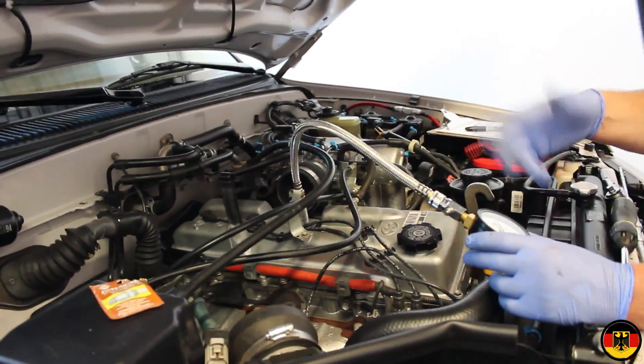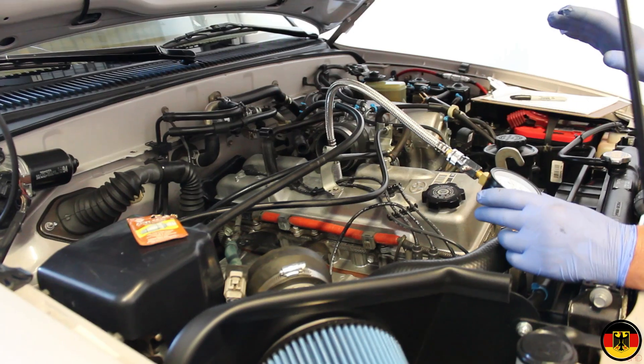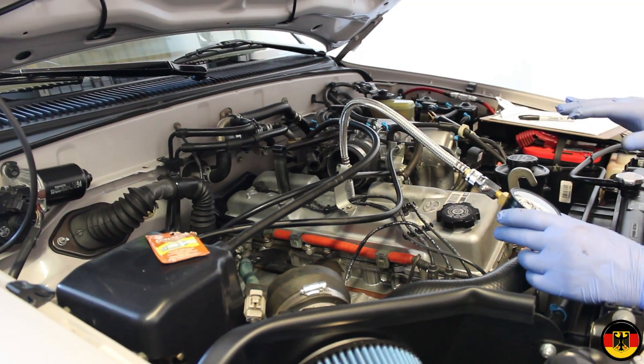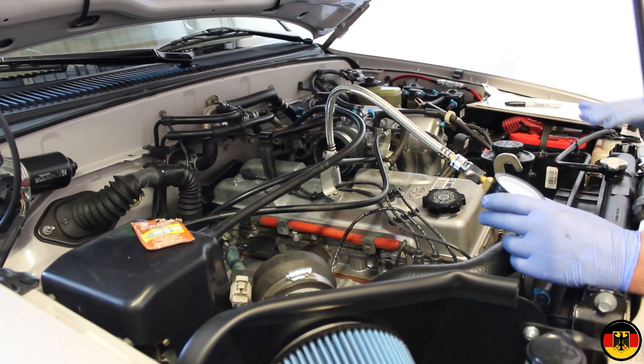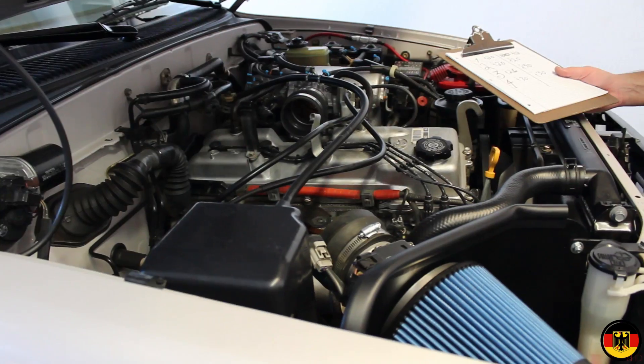We just finished the second cylinder — it came out at 120 also. These are a dry test; I'm not putting any oil down in there. I just want to see the general health of the engine after 170,000 miles. So I'm going to move to the next cylinder, number three, then I'll do number four, and I'll come back and let you know what all the results were.